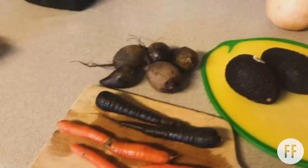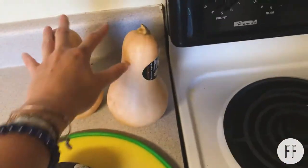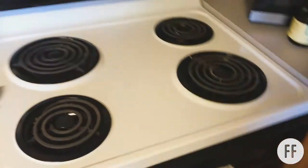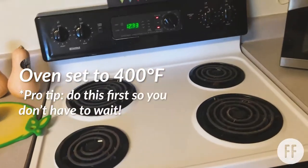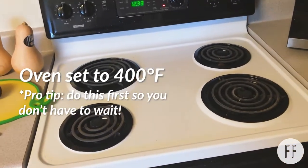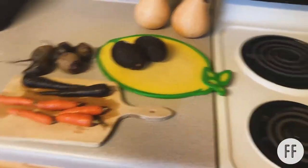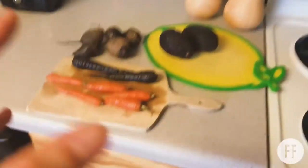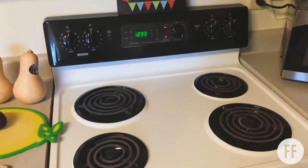I'm going to chop all these vegetables and fruits now and put them in the oven set to 400. Pro tip: start the oven immediately so it gets hot and you're not waiting for it to heat up after you cut your veggies. I'm going to chop everything, lay it on a pan, and show you before I pop it in the oven.